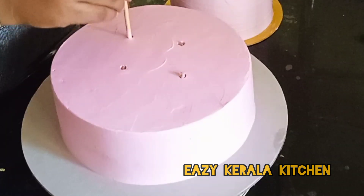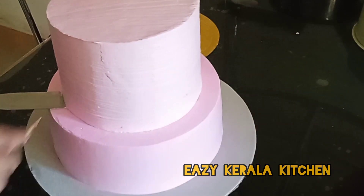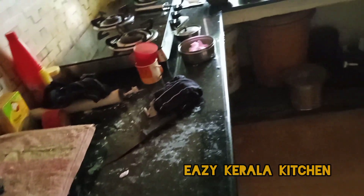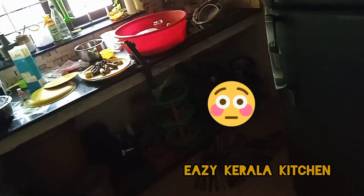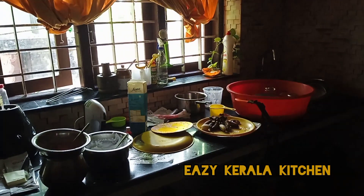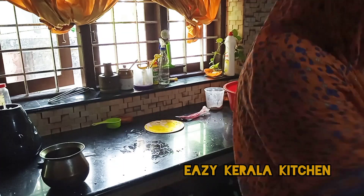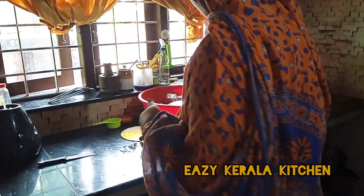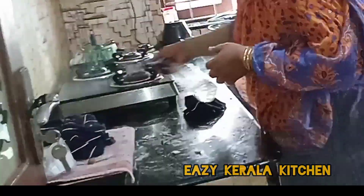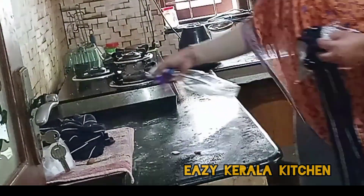I made a cake on two layers and we made it in the fridge. I will cook the cake anyway. This is the same thing we have done in the fridge as well.